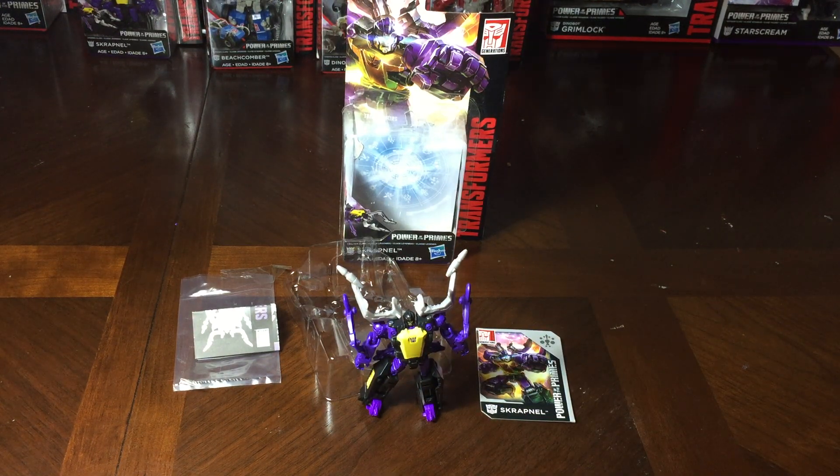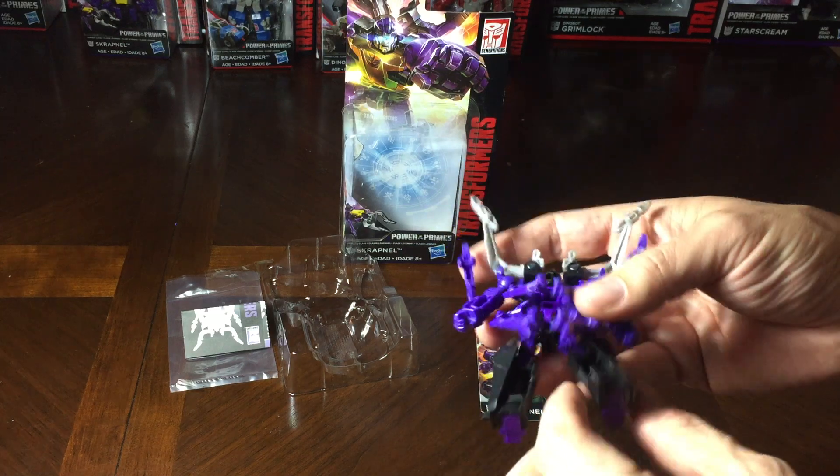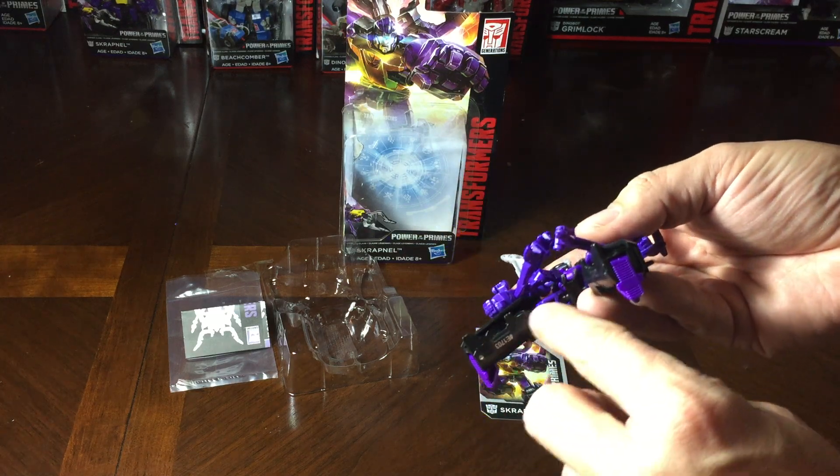I've reviewed some Robots in Disguise lines and I didn't like them as much as I do like the Power of the Primes and Titans Return lines. It's just a little bit thicker, more dense, and the ball joints are more rounded so that the arms and legs don't pop out as quickly. There's also less of these small tabs — I'll try and find them on here — where they clip in and break off. There's not as many.